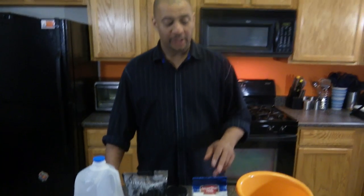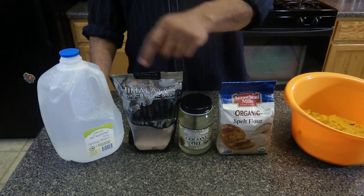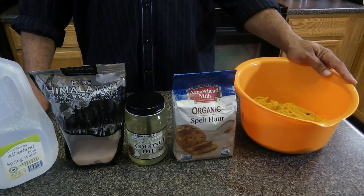Hi, welcome to Ty's Conscious Kitchen. Today I'm making alkaline butternut squash pie, which is a great alternative for sweet potato or pumpkin pie. The items I'm using are on Dr. Xavi's nutritional guide. I'll be using spelt flour, coconut oil, sea salt, and spring water for the pie crust. For the pie filling, I'm using mashed butternut squash.